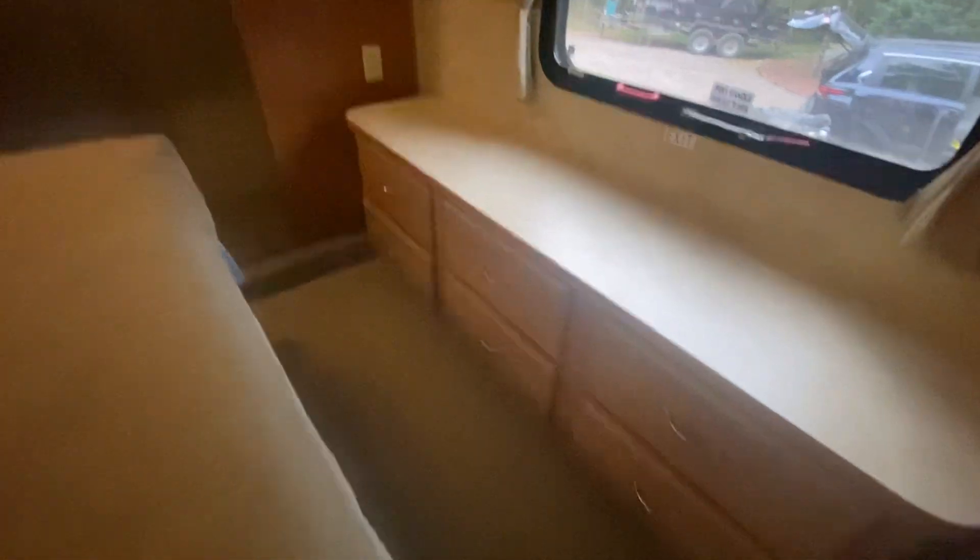Queen size walk-around bed — very nice. We have a Lucid 10-inch foam mattress on this one, and it does fold up to give more storage underneath if you need it. Plenty of room over here for storing your clothes — there's an upper and a lower. There are six drawers here for whatever you want to put in — underwear, etc. There was a TV spot up here; we use that for storage, with an electrical outlet. More storage here for your clothing and shoes.